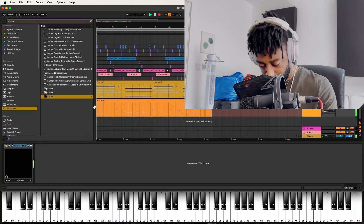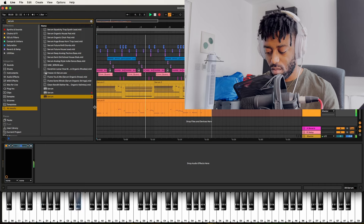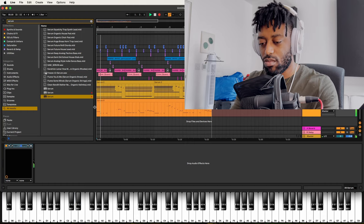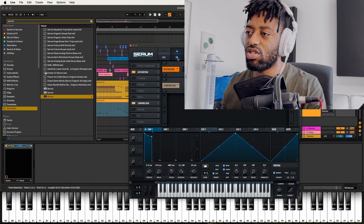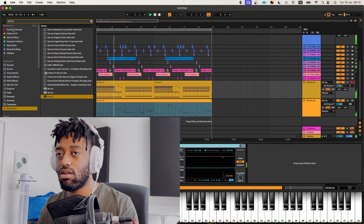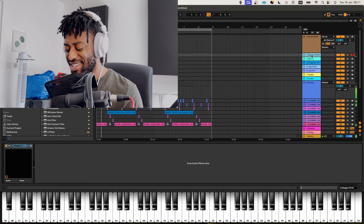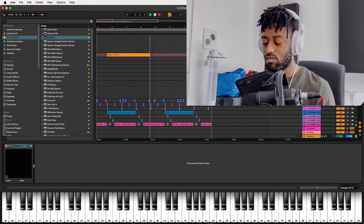Let me show you this bass that I might end up using — I might not, who knows. That's a nice tone. Yeah, this one isn't out for you guys yet but it will be out super soon. I'm getting a hang of it.